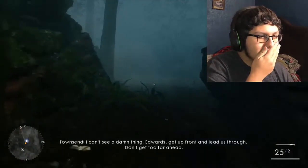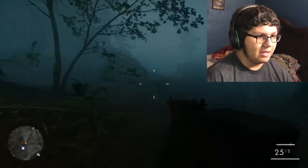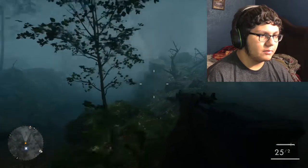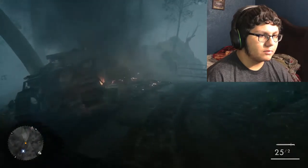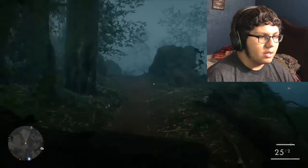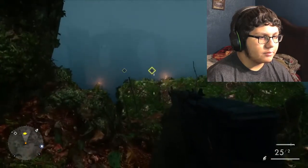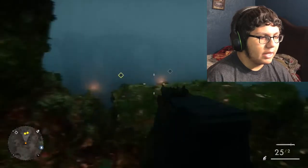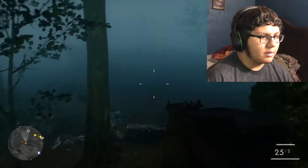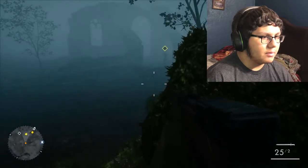I can't see a damn thing. Edwards, get up front and lead us through, don't get too far ahead. So I just found out I have a shovel as my melee. There are different points and I see fire, so I'm just automatically going to assume those are our enemies. I can't really see now — I guess that's really the whole point. I'm pretty sure I'm supposed to sneak up behind them and kill them all secret-like.